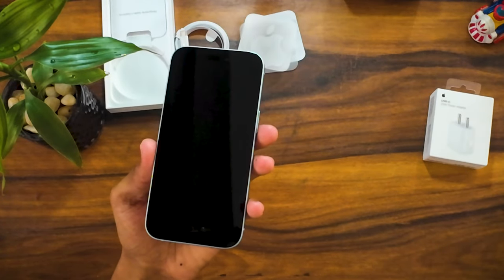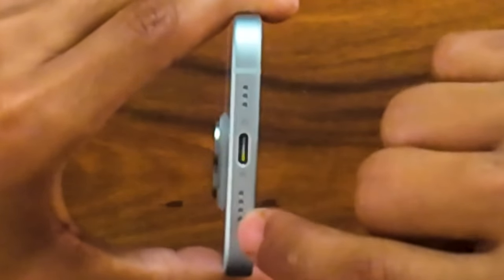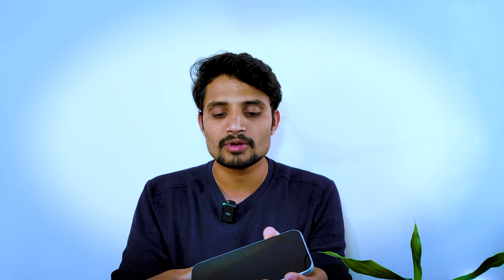There are major changes in the iPhone 15 variant. One of the biggest changes is the Type-C port. This is a big deal — previously iPhones used a Lightning cable, but this one does not use Lightning anymore.